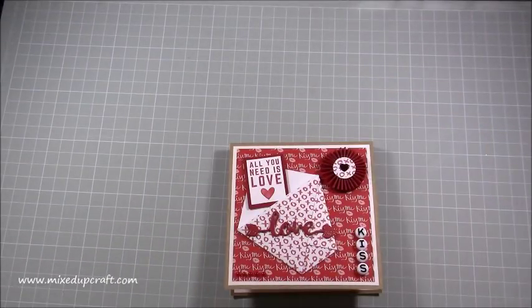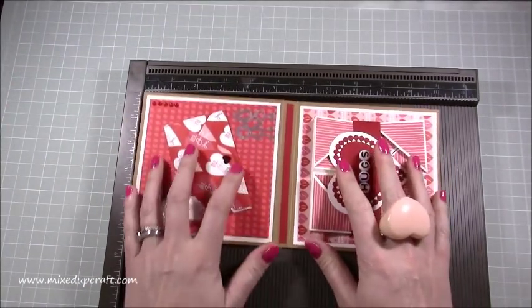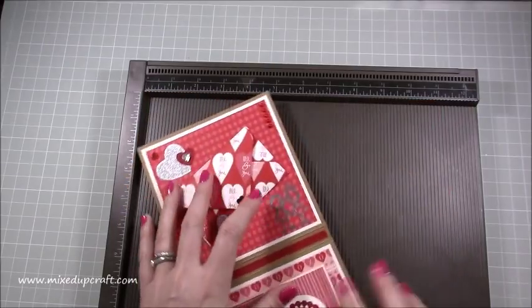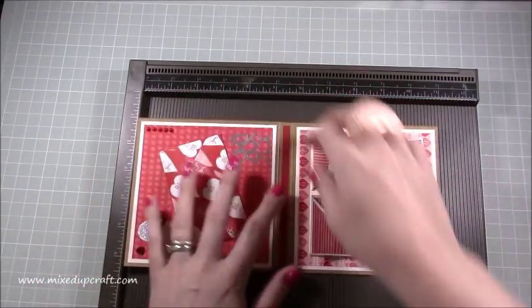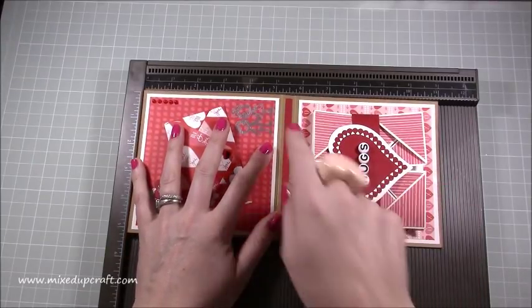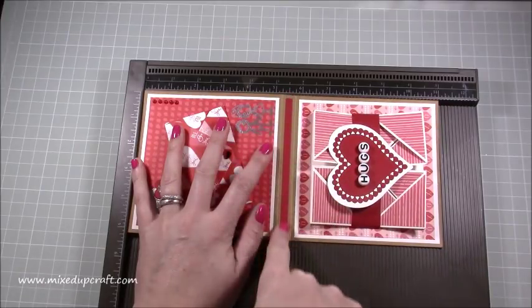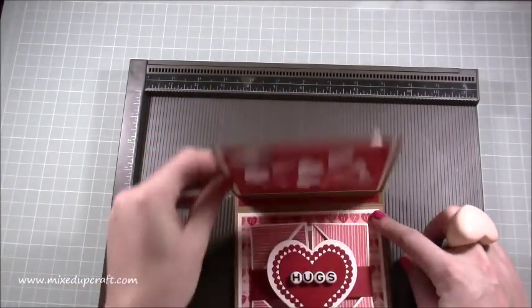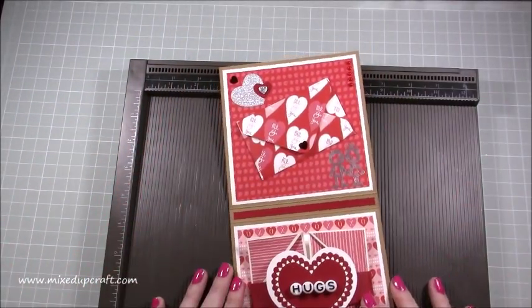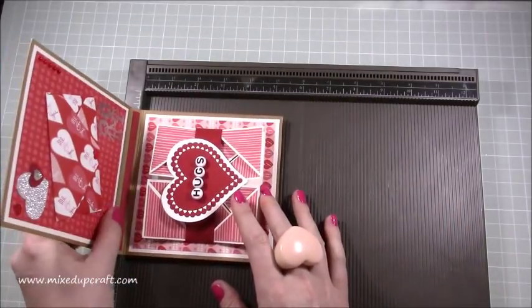To make the actual shell - the case for this card - it's on a piece of 11 by five and a quarter inch card. Along the 11-inch side you want to score at five and a quarter and at five and three quarters, giving you a half-inch bind. Then burnish along each of those score lines and it will give you your shell.